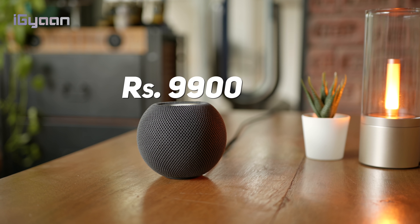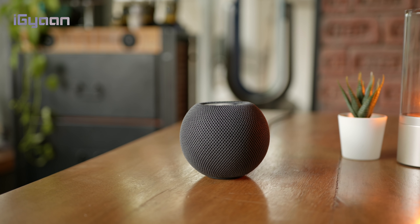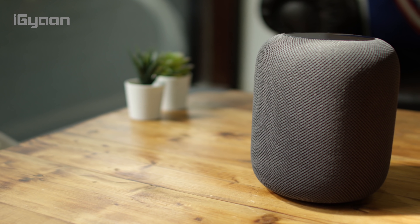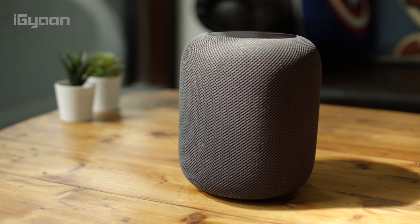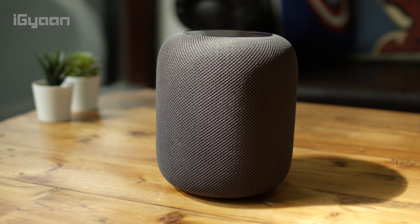With respect to size, it may not be half the size of the original HomePod, and with respect to sound, it may not be half the sound either. We are looking at more like one-third with respect to size and performance, but it does deliver on some of the capabilities of the HomePod that we originally liked. We've done an extensive review of the HomePod — click the bubble on the top right to check out that video.